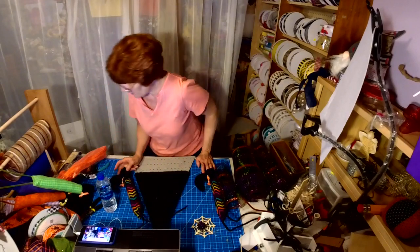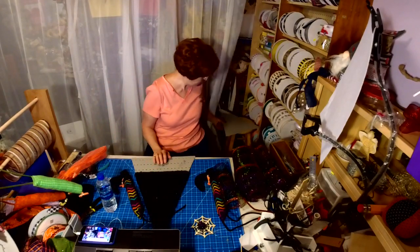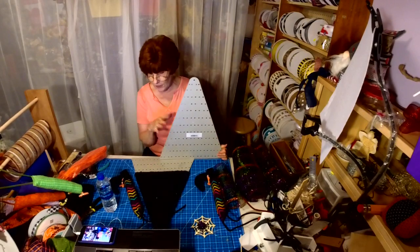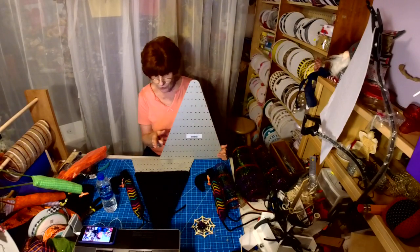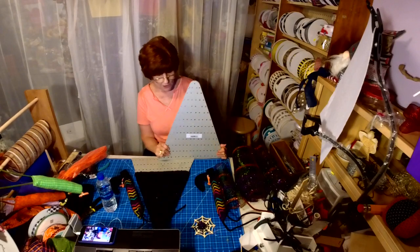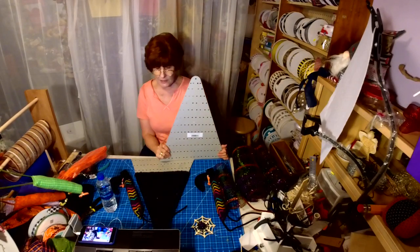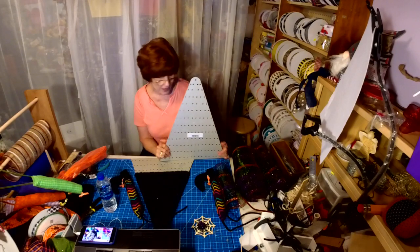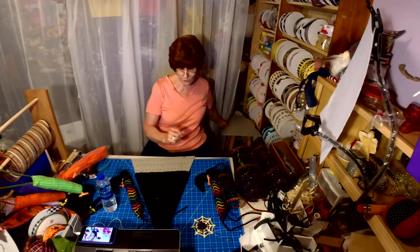Now what I'm going to do tonight — I showed you the board. At the top of the comments there's a link. If anybody wants to order boards, you go directly to Unique in the Creek's website and type in STITCHES in caps. That's your code, it never expires, and you get 10% off your order.